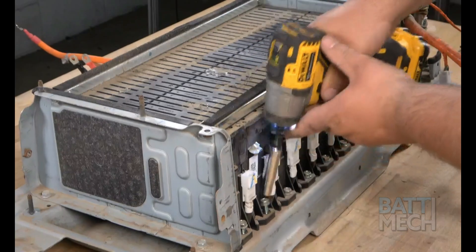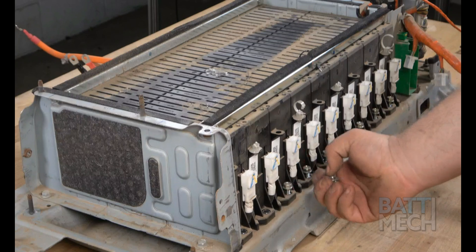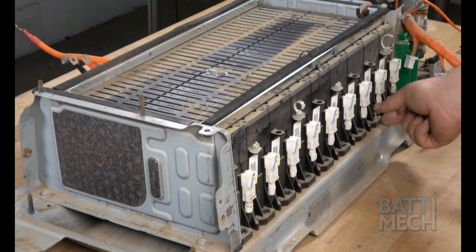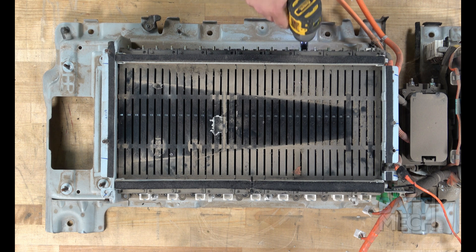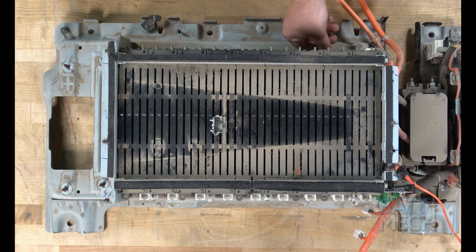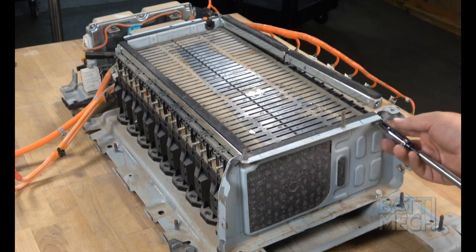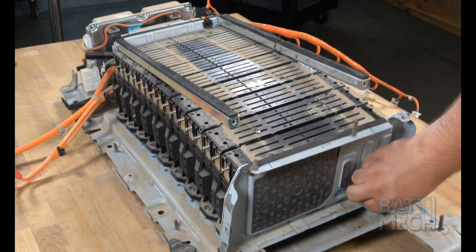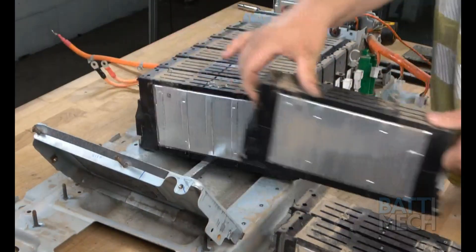Now, it's time to detach the modules from the case. You'll do this by removing the screws that hold the modules to the bottom of the case on this side. Next, proceed to the other side of the battery pack and remove the screws that hold the modules to the case on that side as well. You'll now remove the screws, as shown here, to release the modules from the case. Now that the Hyundai modules are free, you can remove them from the case.